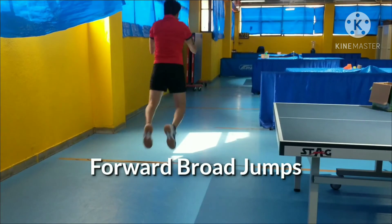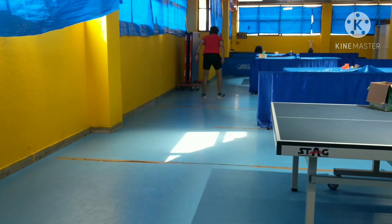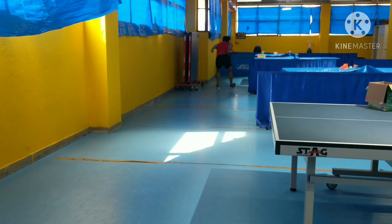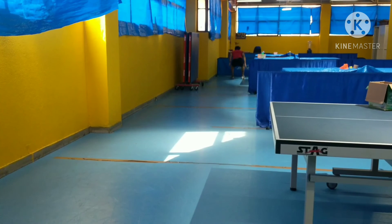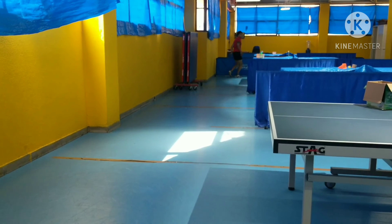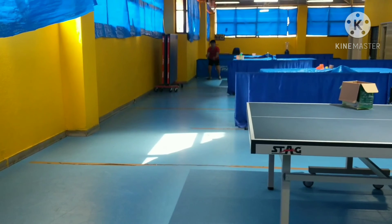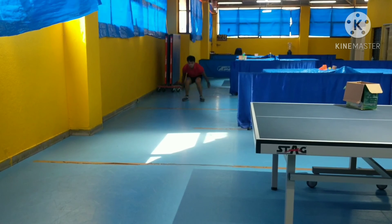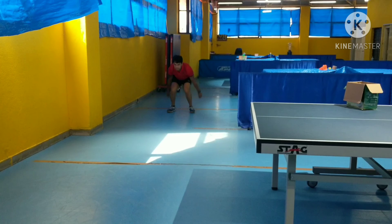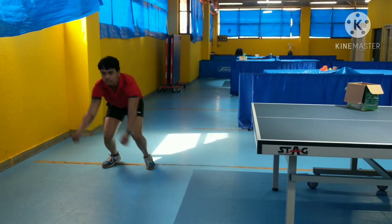This last exercise is known as forward broad jumps. You have to go down and jump forward — the entire power is coming from the lower body. We can use our hands to get momentum, but the main power is generated from the lower body. Do a squat, go down, and then shoot. The main thing is you have to land softly, otherwise you will hurt your knee. Do this 3–4 times a week. Okay, bye. Thank you.